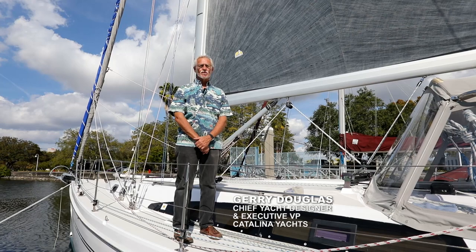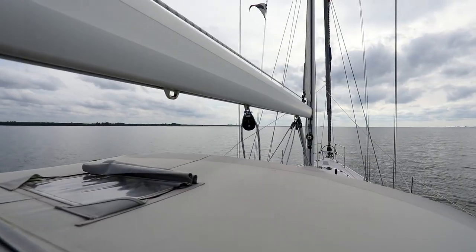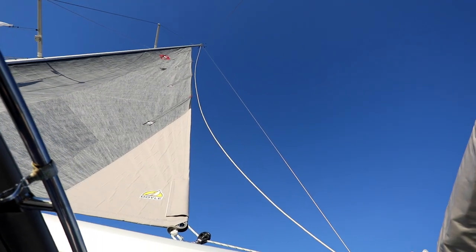Hi, I'm Jerry Douglas, and I'm so pleased to have the opportunity to say a few things about the new Seldin synchronized main furling system. Firstly, let me start by congratulating the engineers at Seldin for an outstanding piece of work and some beautiful engineering.